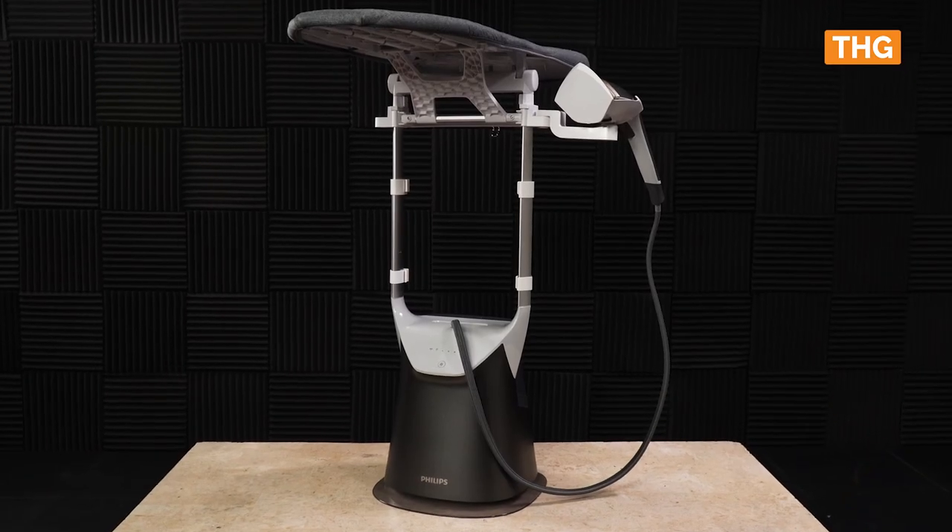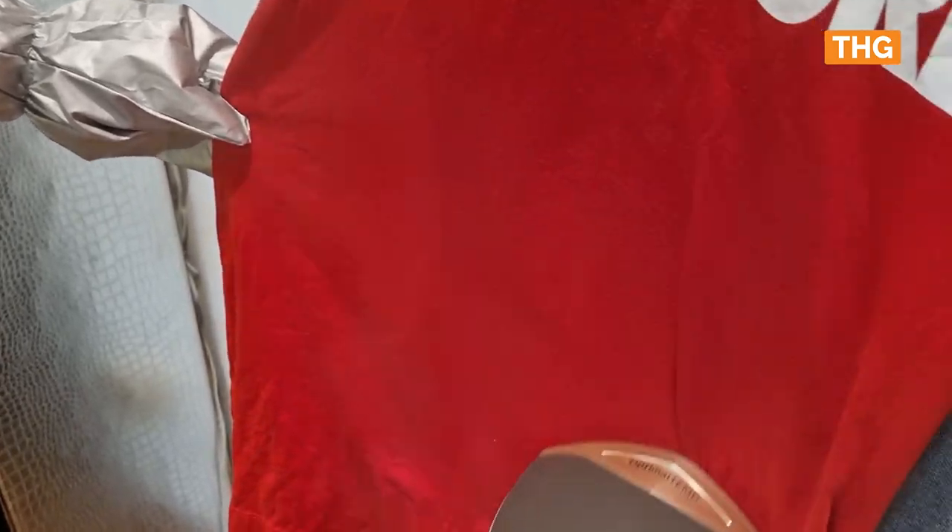Hi everyone, today we will be reviewing the Philips All-in-One 8000 Series Garment Steamer and I must say it is a welcome addition to my home. I've tried all sorts of ironing systems but nothing comes close to simplicity and ease of use. From the Lorastar ironing system to Telfast high pressure penetrating steam systems, I've tried them all.